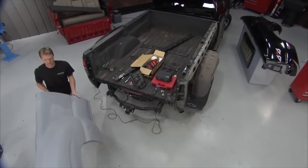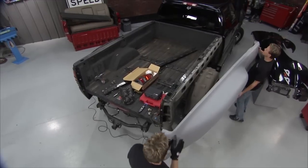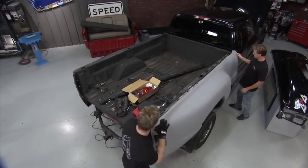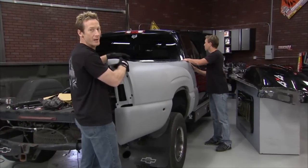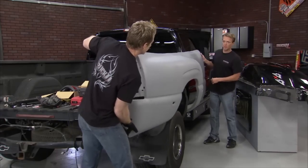We got this new piece from LMC Truck, a direct replacement, and we can put this up here. What we're going to do is just make sure that everything fits up — we want to make sure we don't have to do any cutting. All this stuff is going to go on nice and easy, so our mounts will work this way. We can send it to the paint shop, and when it comes back we can just snap it into place. That'll lay in nice once we tighten everything down.